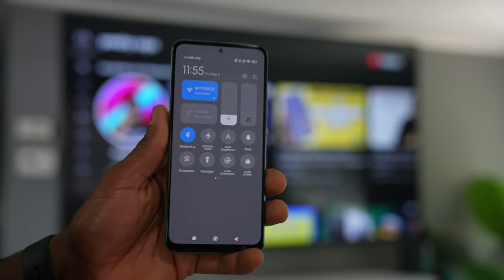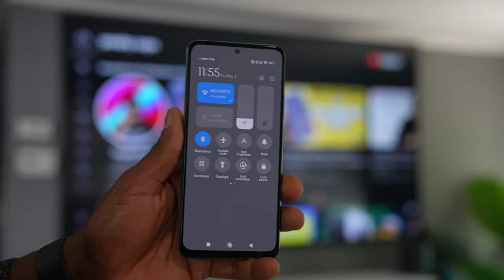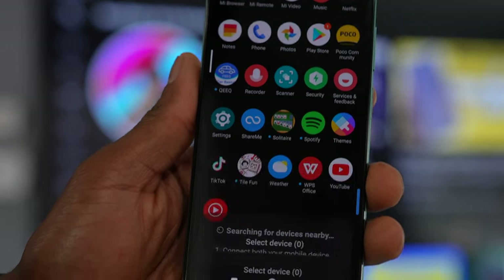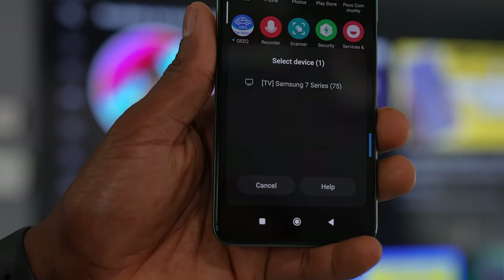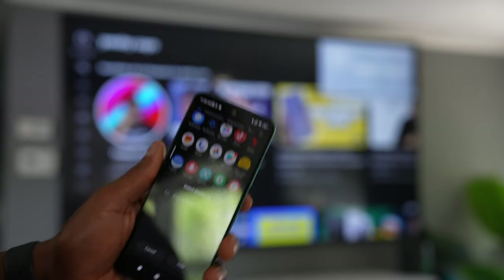The first thing you're going to do is make sure you have both devices on the same Wi-Fi network. Then just open the control panel and click on Cast. Your phone will automatically start looking for other TVs connected to the same Wi-Fi network.